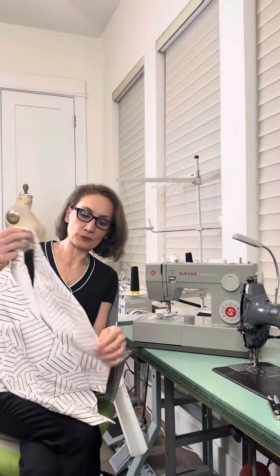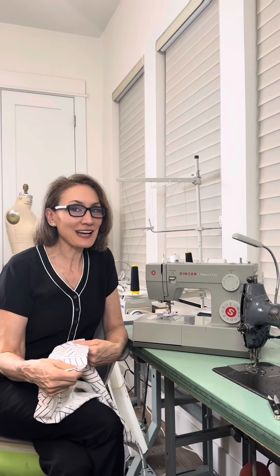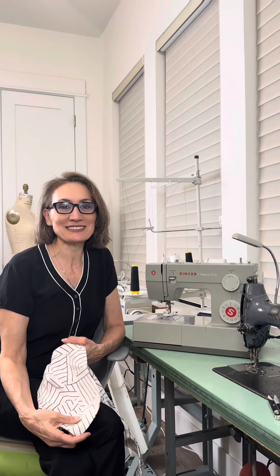Next, I'm going to make buttonholes on this more heavy cotton canvas fabric. And if you want to see how I do it, watch my next video.